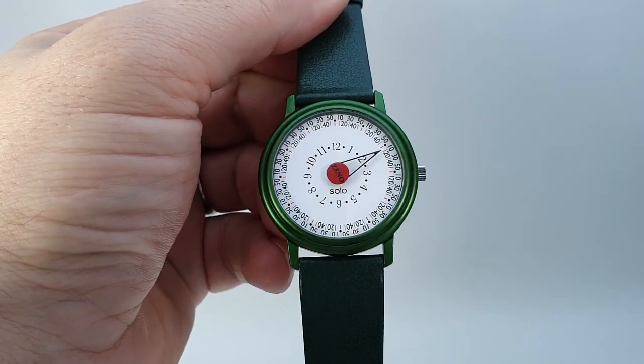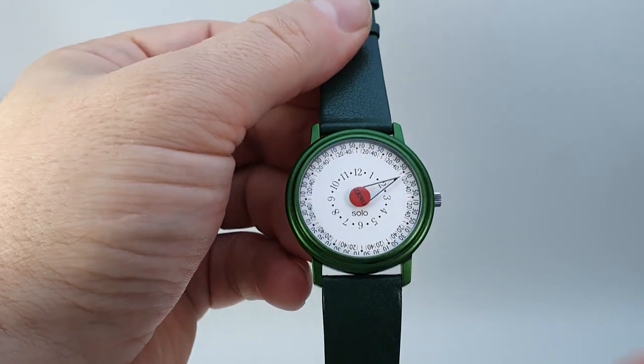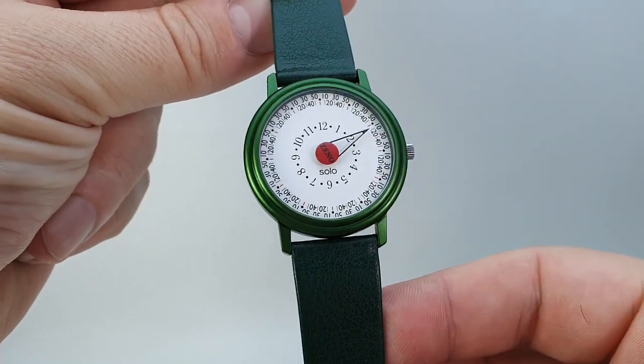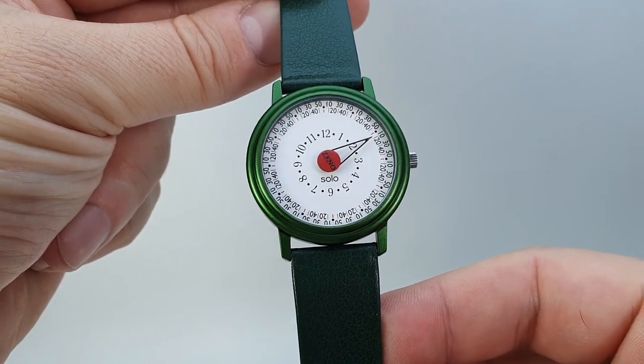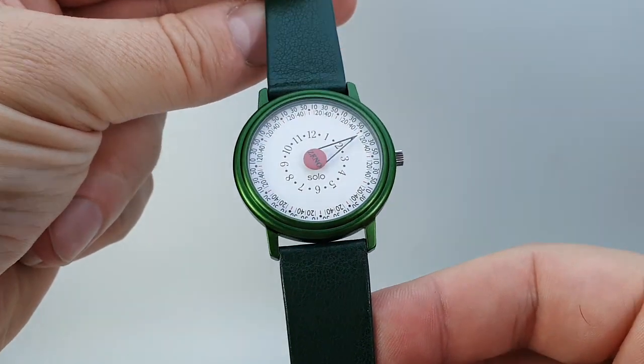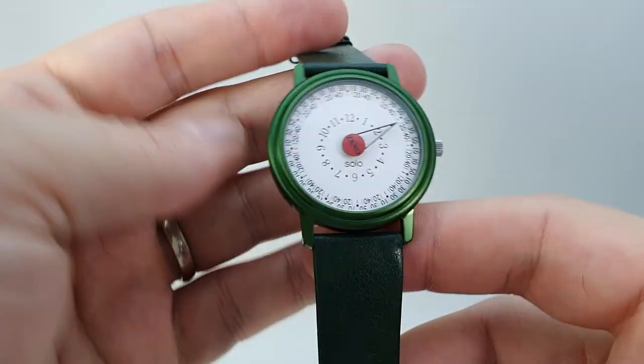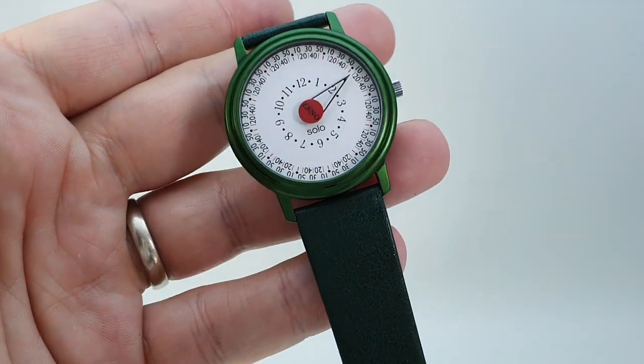Hello watch fans! Berthier Watches here. This time for you we have a rather unusual watch. This is a circa 1993 Zeno from Zeno Watch Basel, called the Solo. It's called Solo because it has one hand — as you can see, this unusual triangular shaped hand.